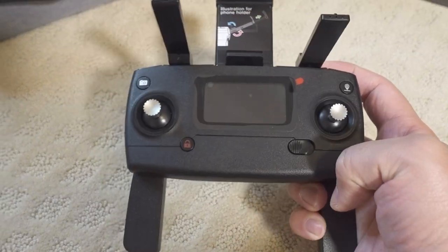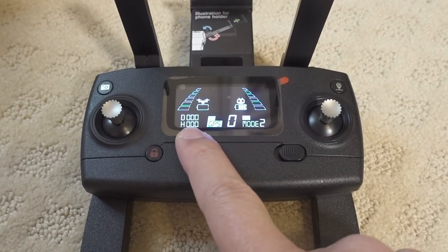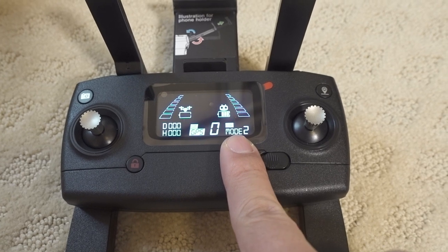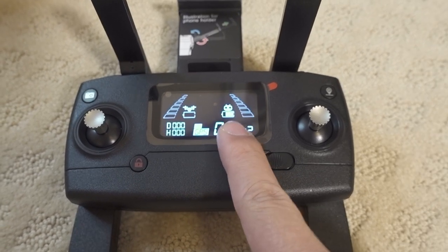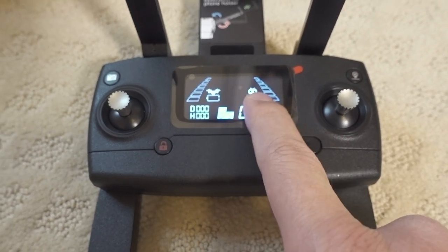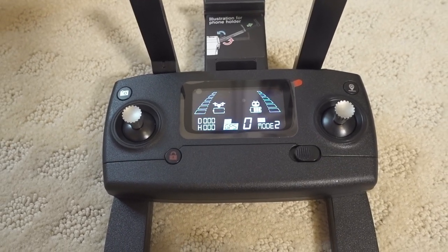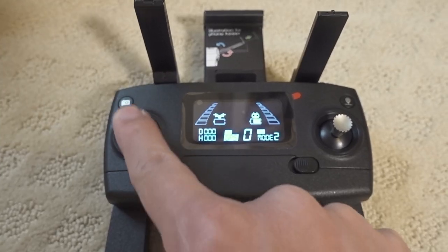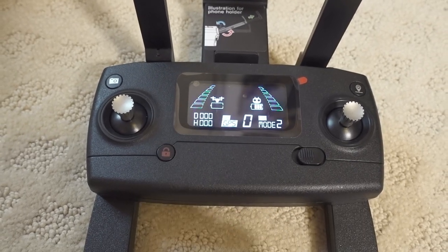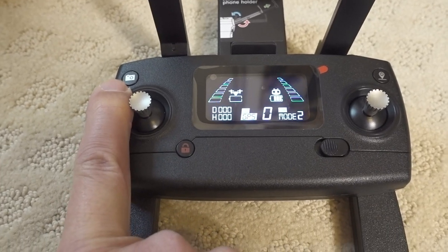Quick look at the controller: there's an on/off switch, and it shows your distance from home, height, and number of satellites locked. It defaults to Mode 2 but you can switch. It displays the controller battery level and drone battery level when connected, and two bars on the side show signal strength to the drone. There's altitude hold with a centering throttle, a lock/unlock button, and a photo/video button — long press for video, short press for photos.